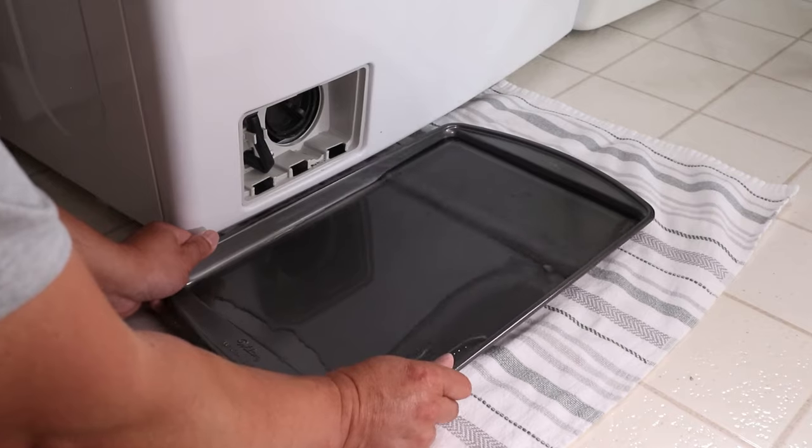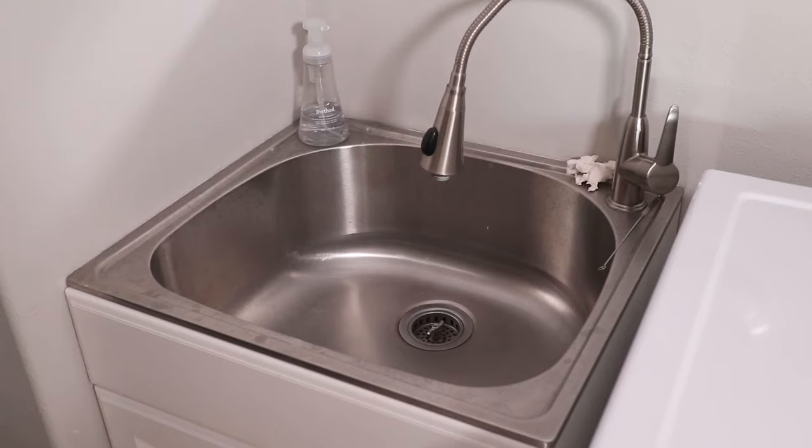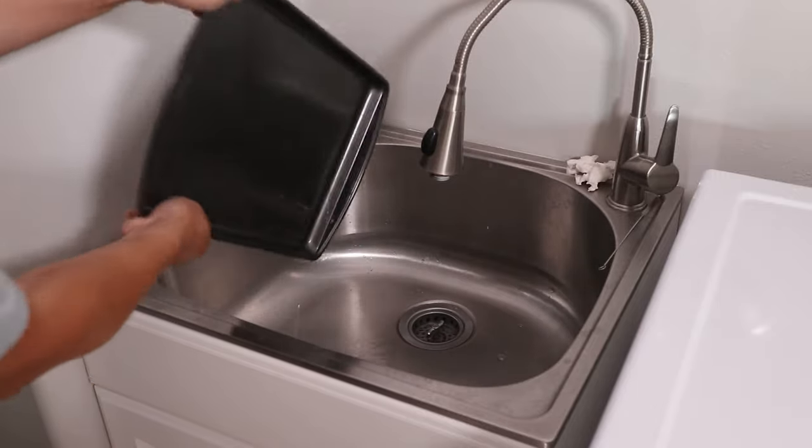If your washer doesn't have a front access panel, you'll likely have to access the pump or drain tube from underneath. It'll always be somewhere at the bottom of the washer because it's located at the lowest point.